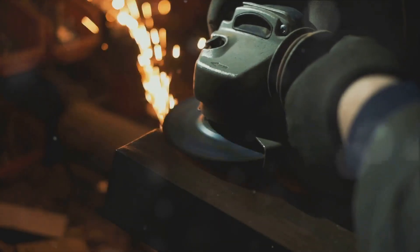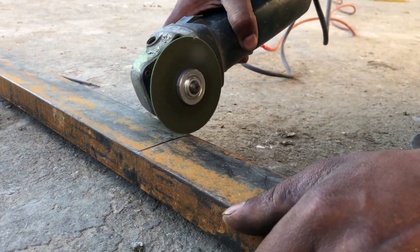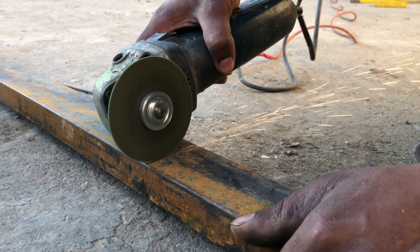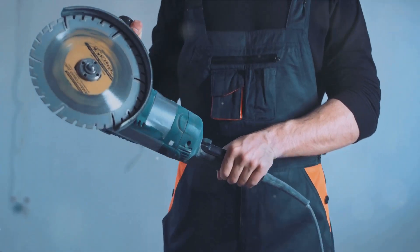Now let's move on to the don'ts. Never force the grinder into the workpiece — the grinder should do the work at its own pace. Forcing it can cause the grinder to kick back or bind, leading to potential injury. Avoid standing directly in front of the wheel when starting the grinder; stand to the side instead. This reduces the risk of injury if the grinding wheel were to shatter or disintegrate upon startup.